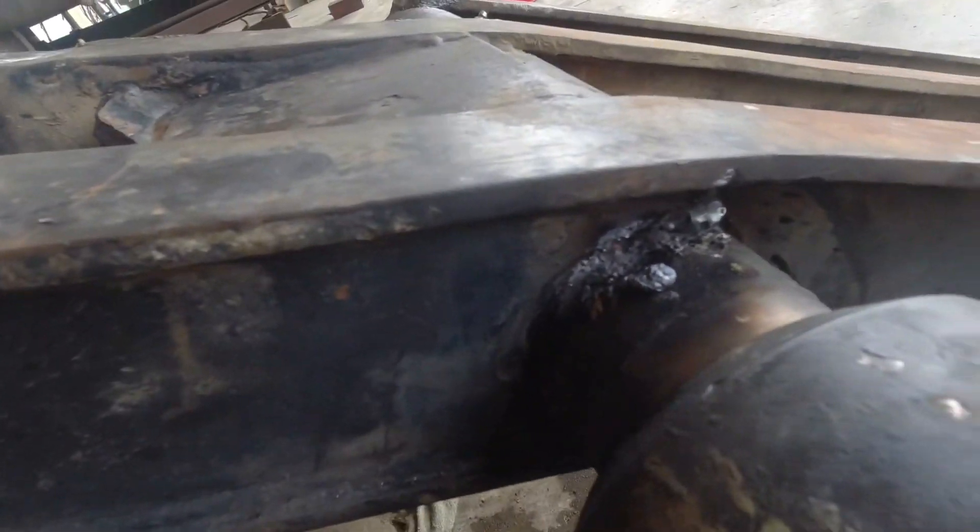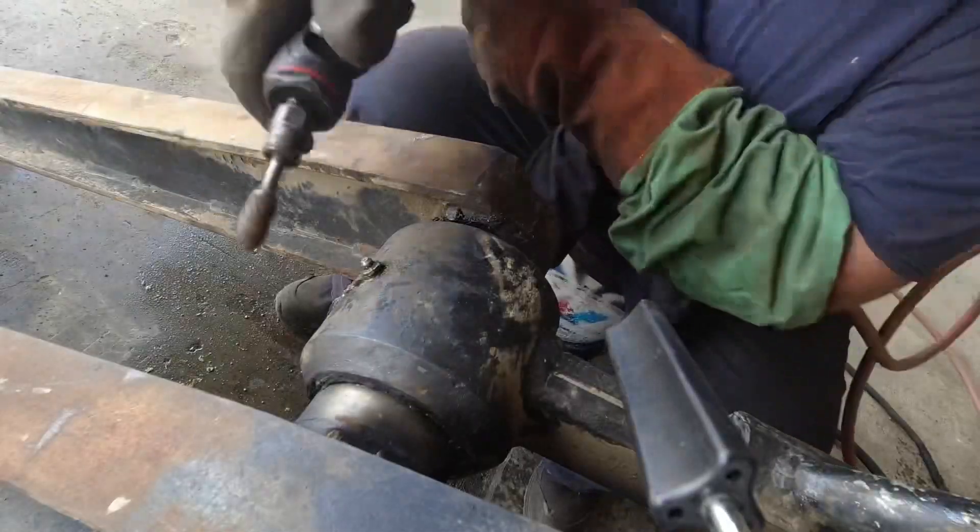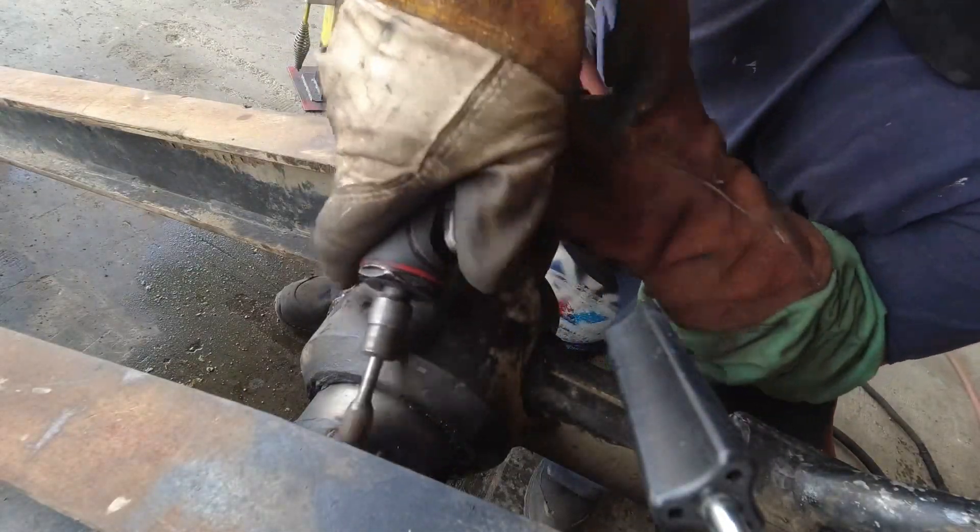I removed everything. Now remove all the flux and what's left of the gouging.